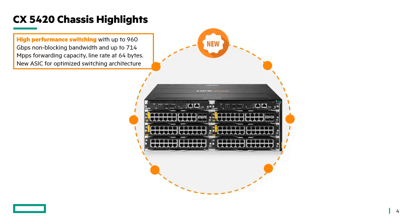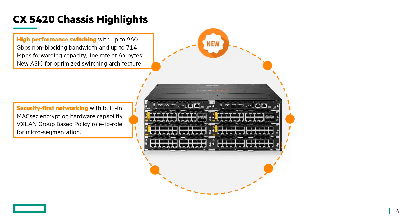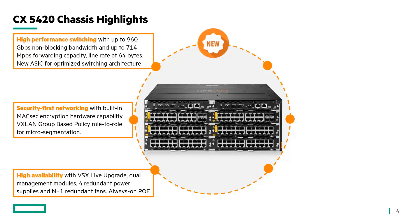It has a new ASIC fully optimized for this new centralized switching architecture. Security-first networking with built-in MACsec encryption hardware capability and VXLAN group-based policy role-to-role for micro-segmentation. High availability with VSX live upgrade, dual management modules, four redundant power supplies, and N+1 redundant fans.